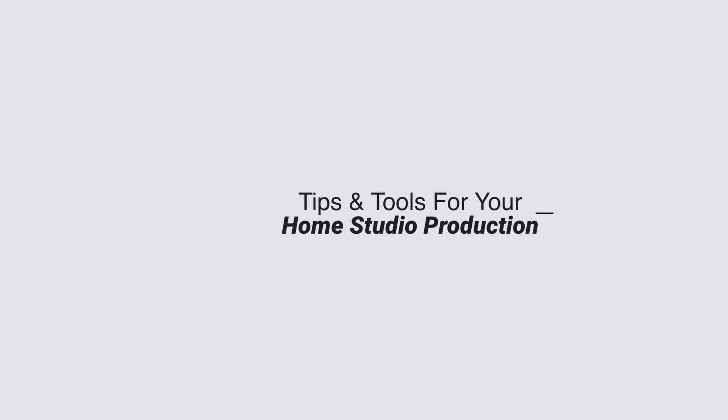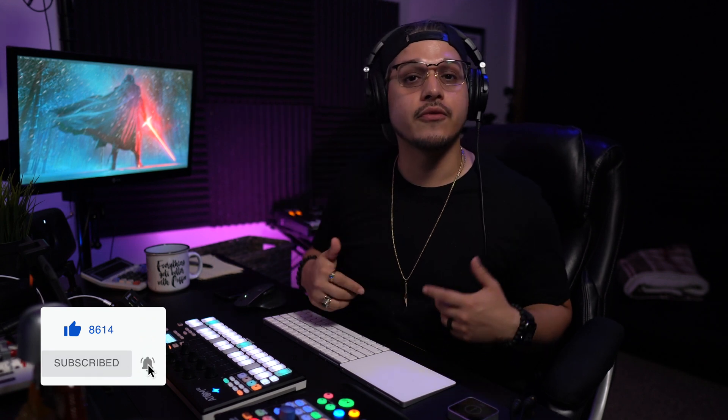Presonus recently dropped Studio One 5.3 and today we're going to take a look and see what's new. This update wasn't huge, but we did get some cool new stuff. In this video, I will only be covering the things that I as a music producer find interesting. I'll still be linking some videos down below in the description from Presonus that cover the remaining features. Let's dive in.